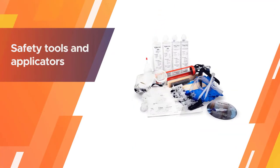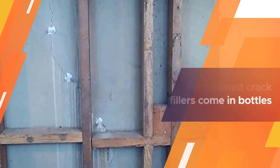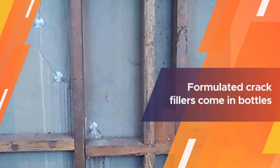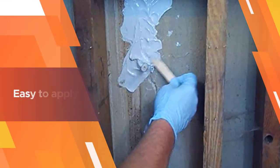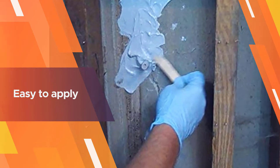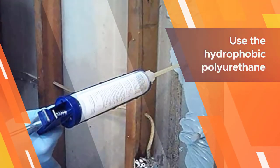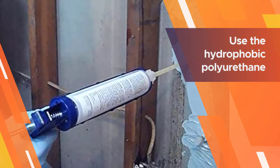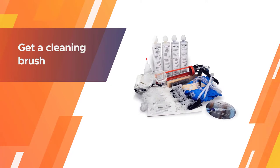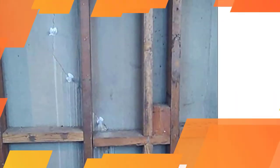The Applied Technologies concrete foundation crack repair kit has nearly everything you need to get started on filling those cracks, including safety tools and applicators. The formulated crack filler comes in bottles that are easy to apply — use the hydrophobic polyurethane foam for water leaks and the epoxy paste for improving the bond. You also get a cleaning brush, work gloves, and goggles. The product is meant to be used for up to 10 feet of cracks.